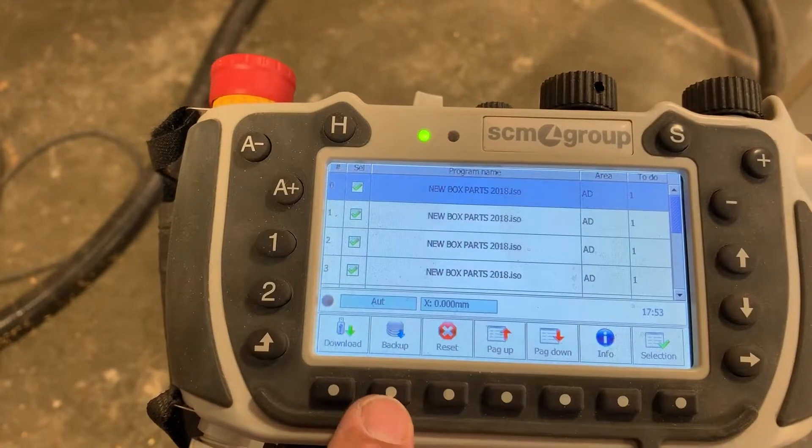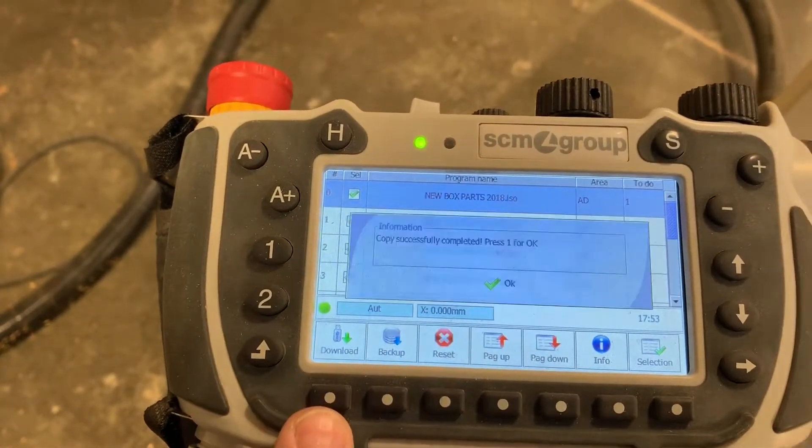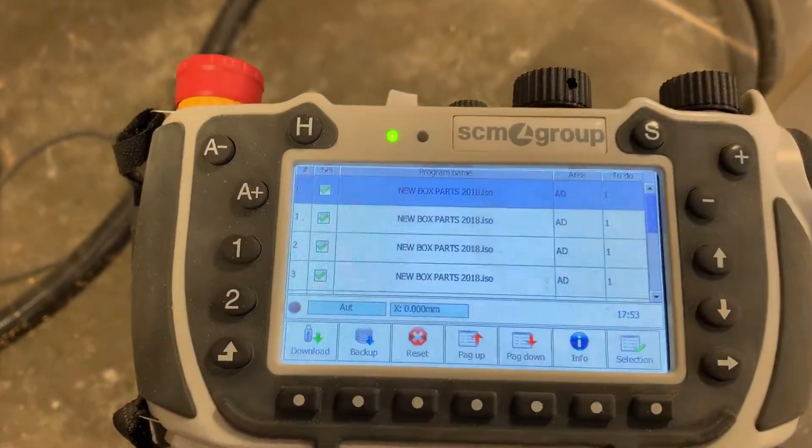We have to do this twice — push download a second time, push OK again. And now it's ready to go.